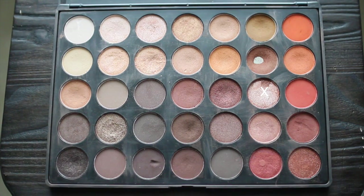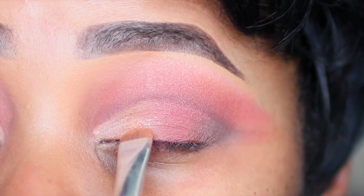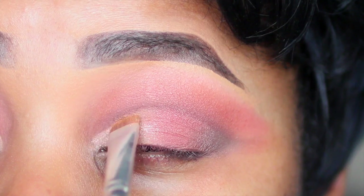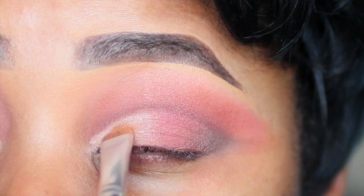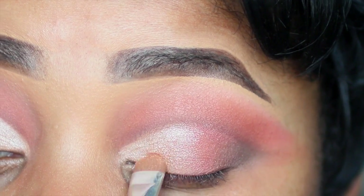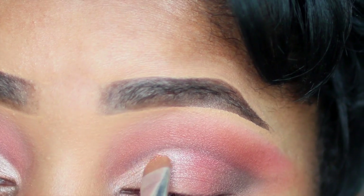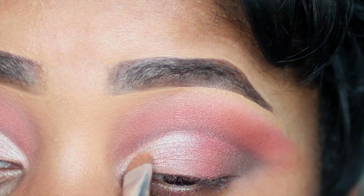Going back into my Morphe 350 palette, I'm taking this metallic silverish pink color and applying that to the inner corner of my eye, bringing that to the center, creating a nice highlighted color and contrast to my eye. I'm patting this color in with a flat brush and blending that in to the mauve color as well. Make sure you're careful not to go over your crease.